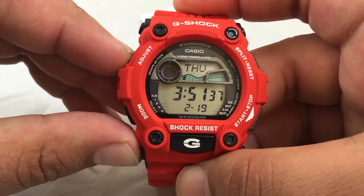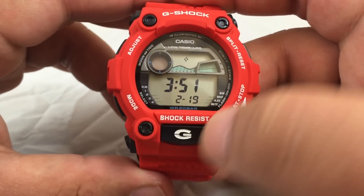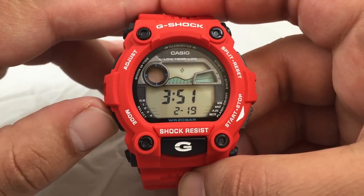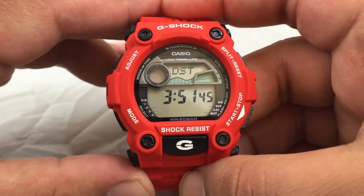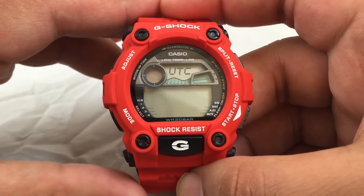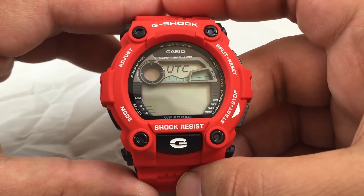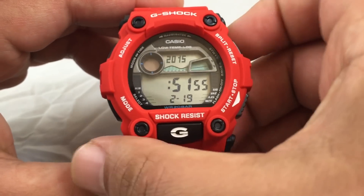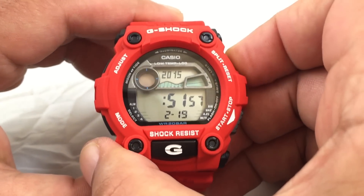Here's how to set the time. Hold down the A button until the second indicator starts flashing. You can go through the settings by pressing C. Here's the daylight saving settings, the world time offset, and the hours. You can go back and forth using buttons B and D.